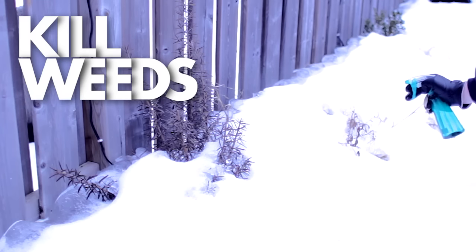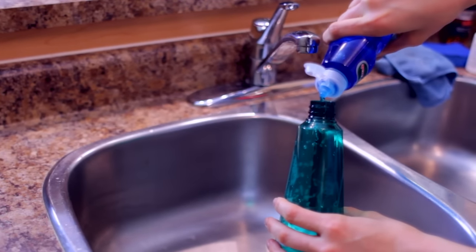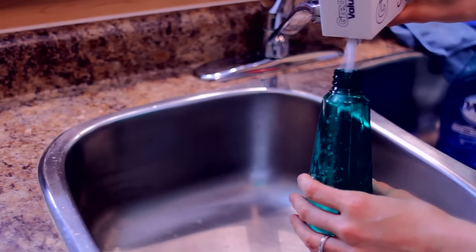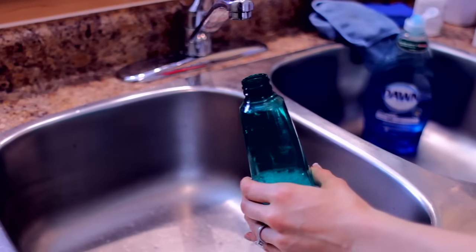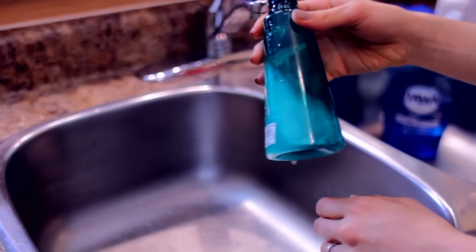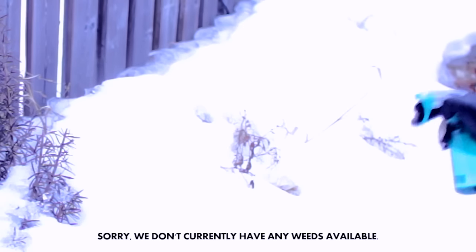This is a wonderfully safe and affordable alternative to harsh weeding chemicals, and you probably have all of the ingredients in your house right now. Just take an empty spray bottle, add a good squirt of dish soap, about half a cup of salt, and fill the rest with white vinegar. Then spray this solution directly on the weeds or in areas where weeds are prone to grow. Do be careful though — it's non-toxic, but it will kill any plant life you spray it on.